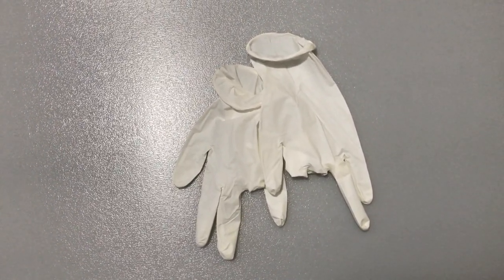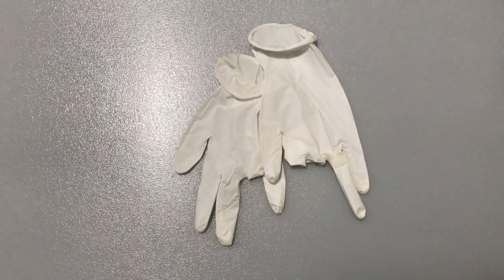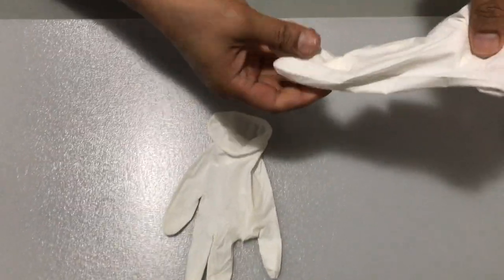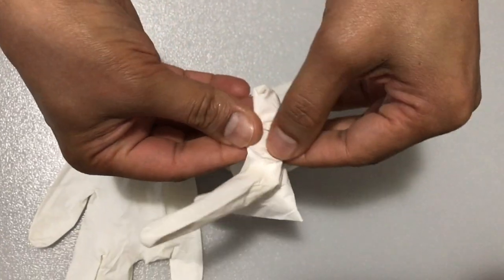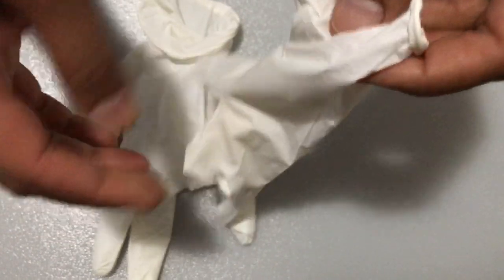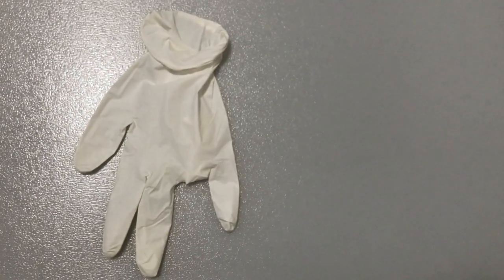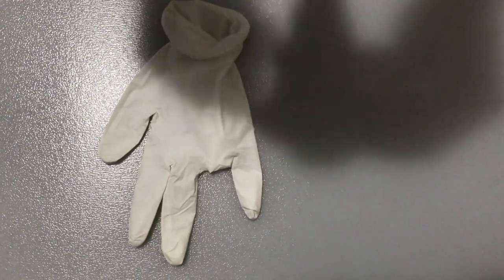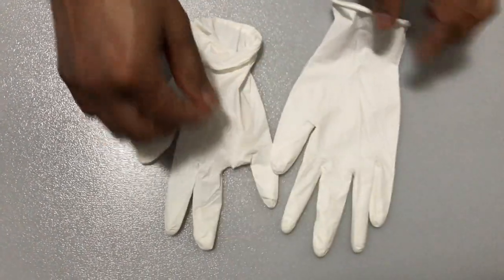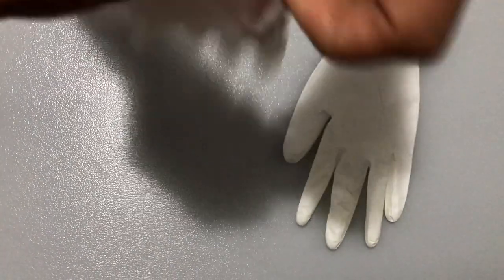The process is fairly simple. The first step is to make sure that the latex glove that's been used is not significantly inverted. That would involve just making sure that the fingers are pulled out. In cases where the finger is actually inside the glove, you just blow into the glove and pop it out, very much like a balloon. I just puffed into the glove and the fingers came out. I'll do the same to this one. There you go.